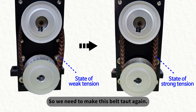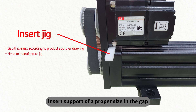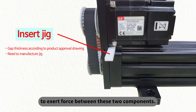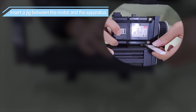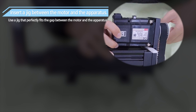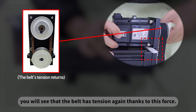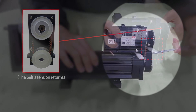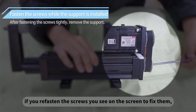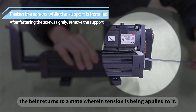So we need to make this belt taut again. To reapply tension to a belt, insert a support of a proper size in the gap between the motor and the apparatus to exert force between the two components. Since the support is exerting a force between the motor and the apparatus, you will see that the belt has tension again. With the support still installed, if you refasten the screws you see on the screen to fix them, the belt returns to the state where tension is being applied to it.